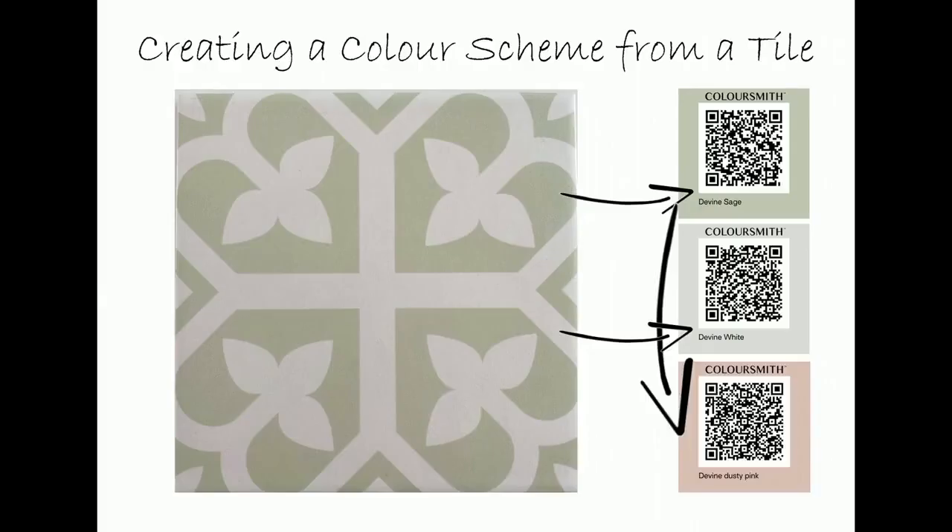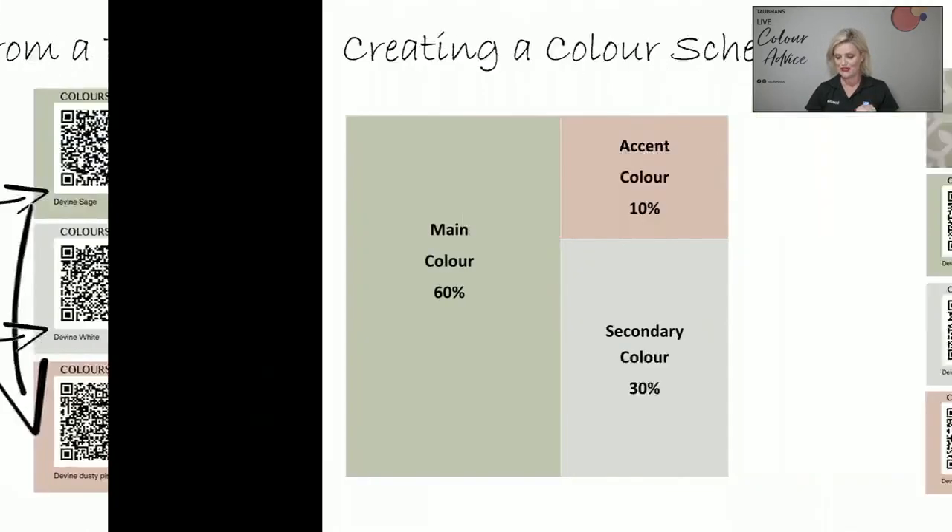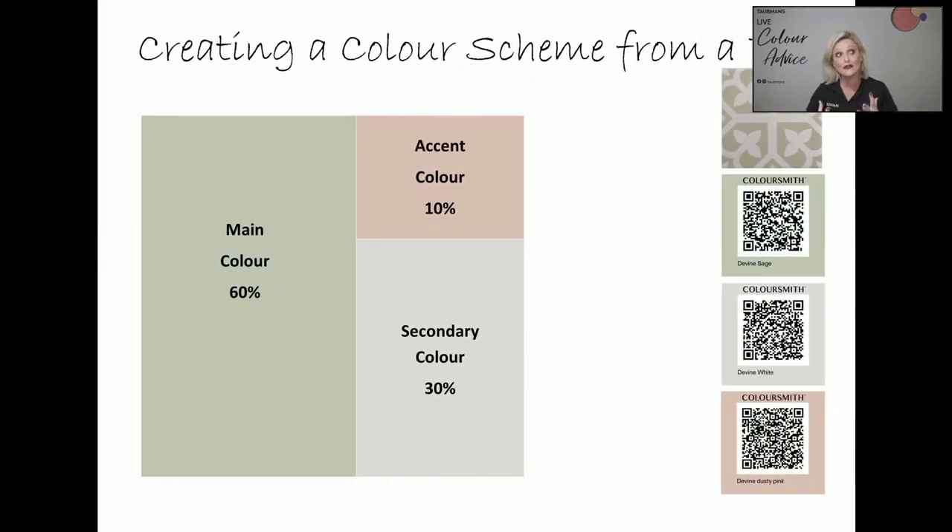I'm going to take you to my iPad. Last week this was the tile I used to create colours from — I scanned the green with the ColourSmith reader, then scanned the white and created two beautiful colours. I also leveraged the functionality of the ColourSmith app and down below you can see a beautiful dusty pink. The next image shows how you can use the colours with our 60-30-10 principle: 60% being the main colour, 30% your secondary colour, and 10% an accent colour.